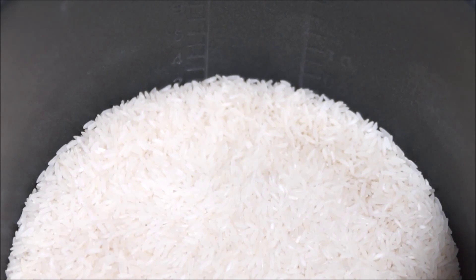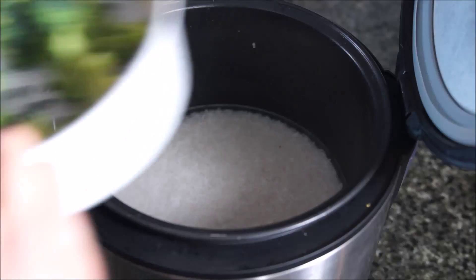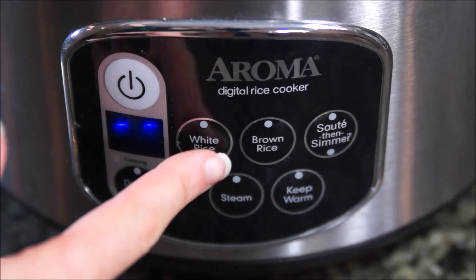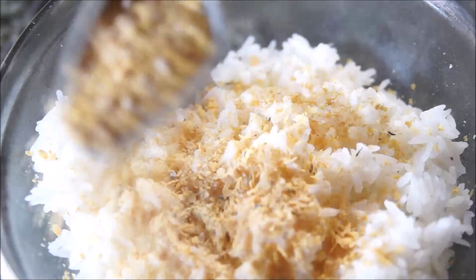I am using 1 1/4 cup water for every cup of jasmine rice. Put it in the cooker and add some veggies to the steamer tray, and set the rice cooker for the type of rice that you are using. When it's finished cooking, season it to taste.